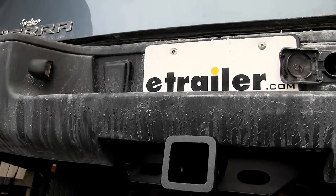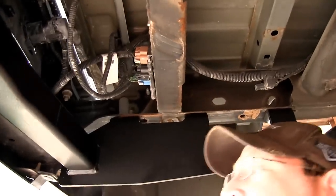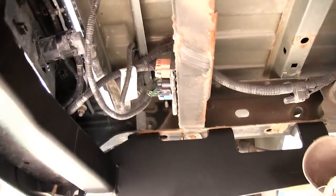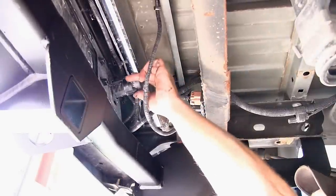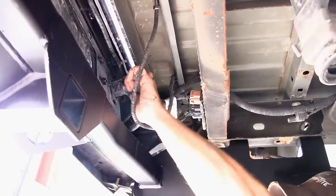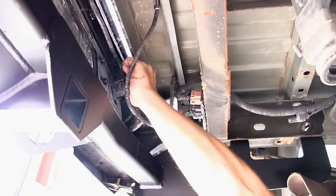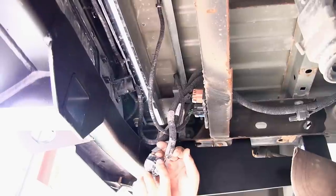Before we remove the knockout here in the bumper, I'm going to go ahead and disconnect the current harness that's connected to the knockout behind the bumper. For the ease of installation and shooting this video, we've gone ahead and removed the spare tire. You can see the connector goes into the knockout here. On the top side of the harness connector is a locking pin. Make sure you depress it before trying to remove.